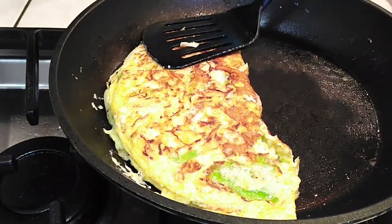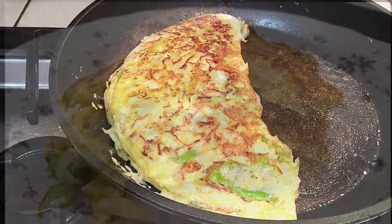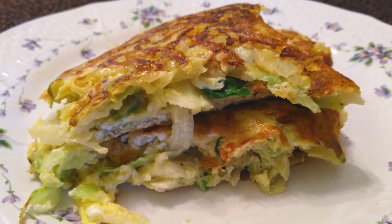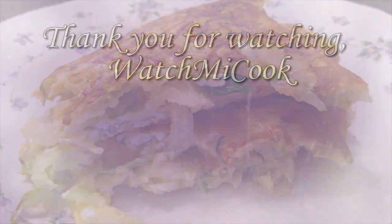I served mine for breakfast with some rice and veggies, but you can really eat this anytime. I hope you guys like this recipe — if you did, please hit that subscribe button, share, and make sure you get that notification bell done too. Until the next meal, thank you for watching!